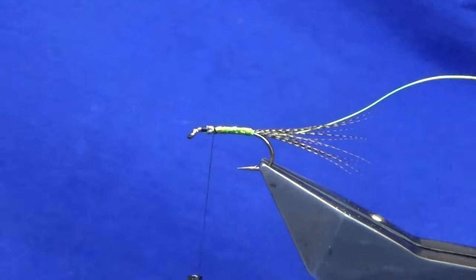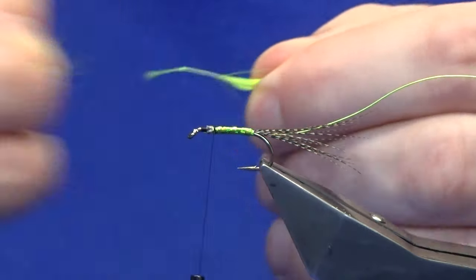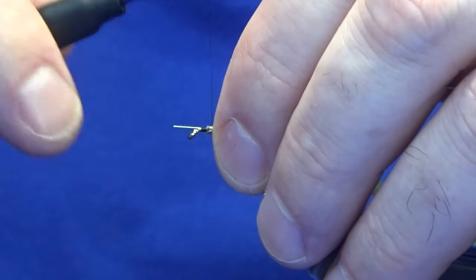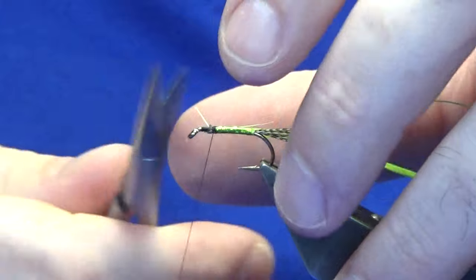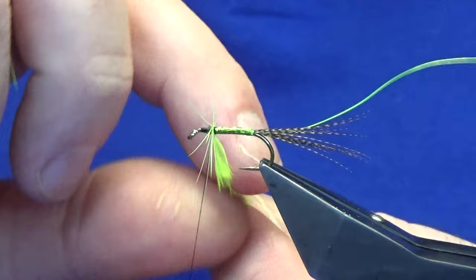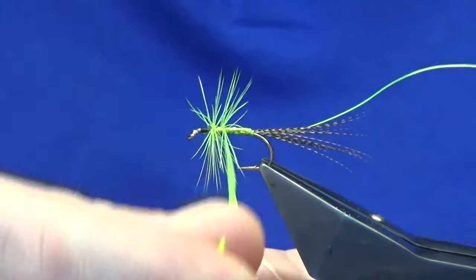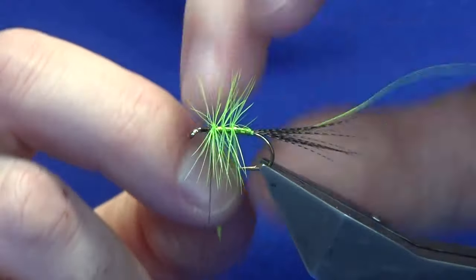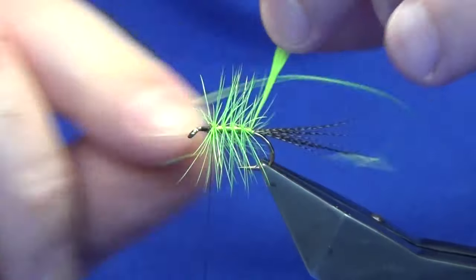For the body hackle, you're going to use a chartreuse cock hackle. Just catch this in, then palmer it down. I usually like to get two turns going at the shoulder of the fly, but like I say there's a lot going on at the top here, so you don't want to be over-dressing it.